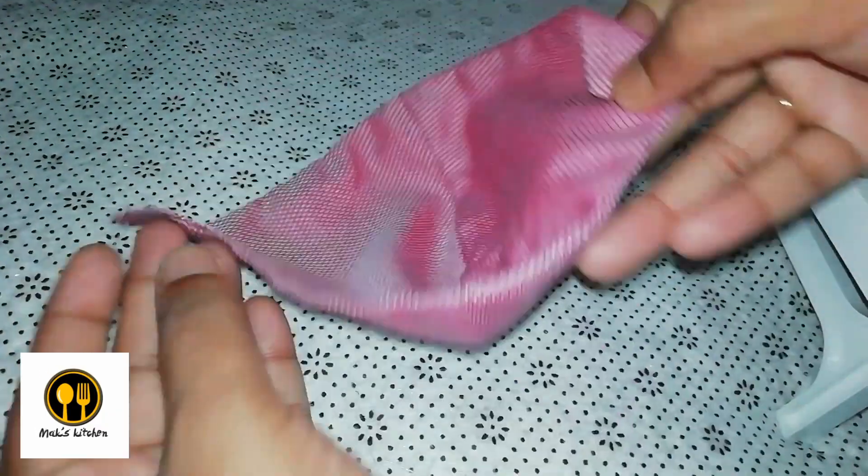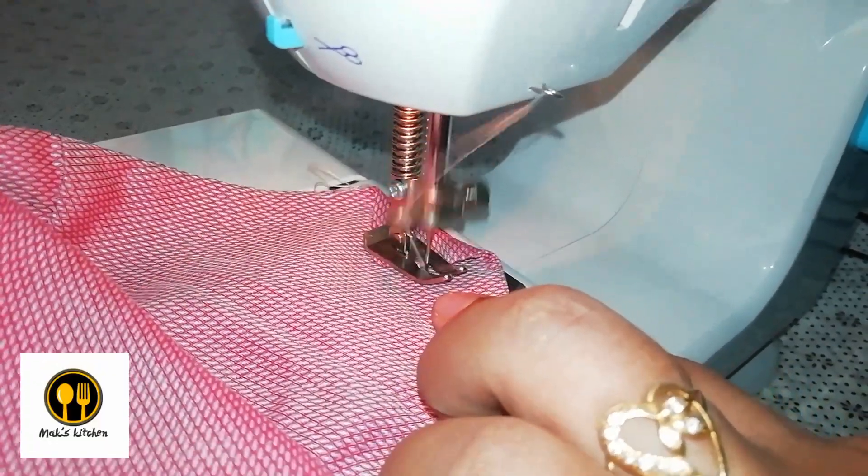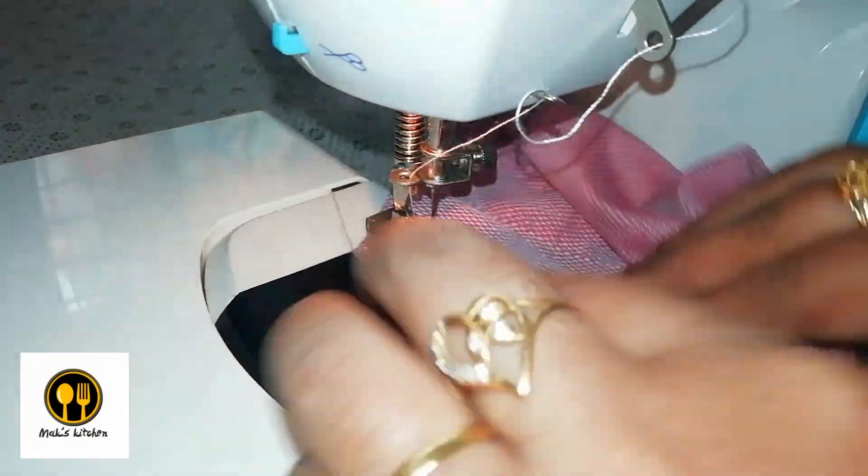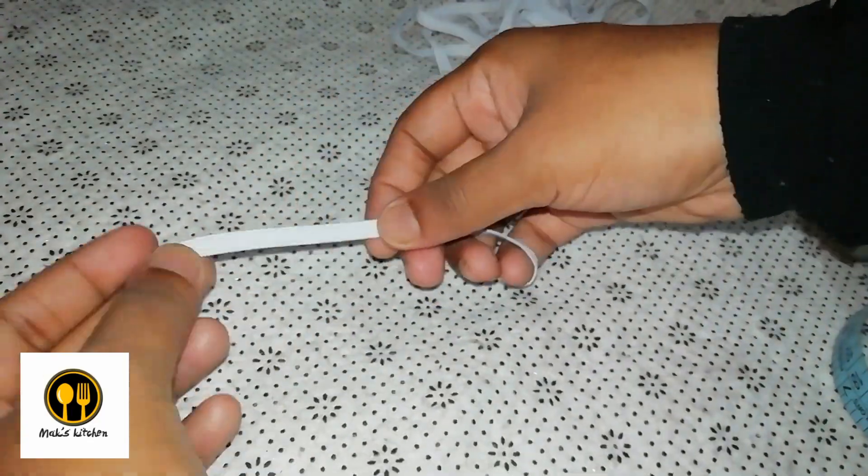This folding is to place or pass our elastic band through it. So let's stitch the folded corners — it's better to give a double stitch here.